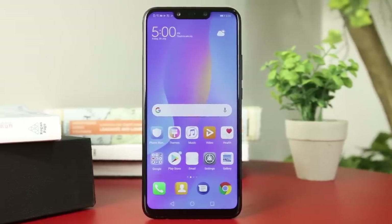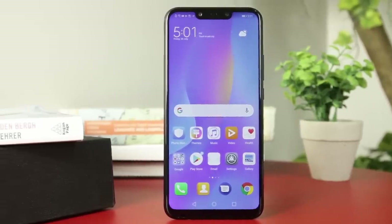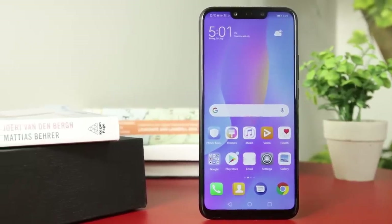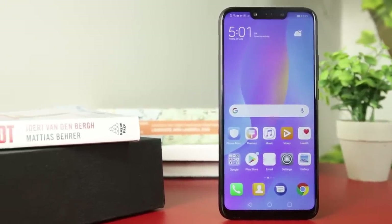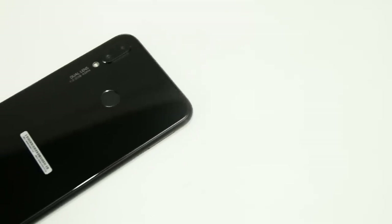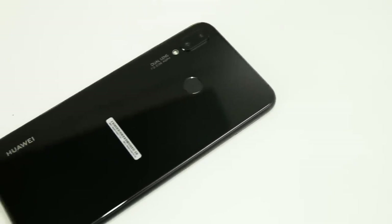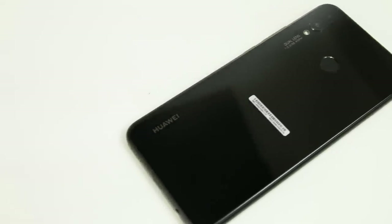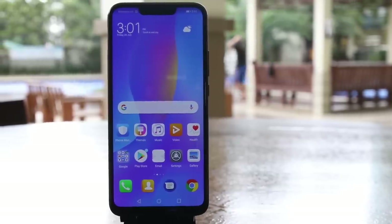The Huawei Nova 3i is Huawei's latest mid-range phone in the Nova series, known for its dual rear and front cameras. The phone was shown in various teasers and advertisements, causing quite a hype all around. We recently made the unboxing video of the Huawei Nova 3i, but we only tested its camera capabilities and storage. Today, we'll review the smartphone including its overall performance and specifications.